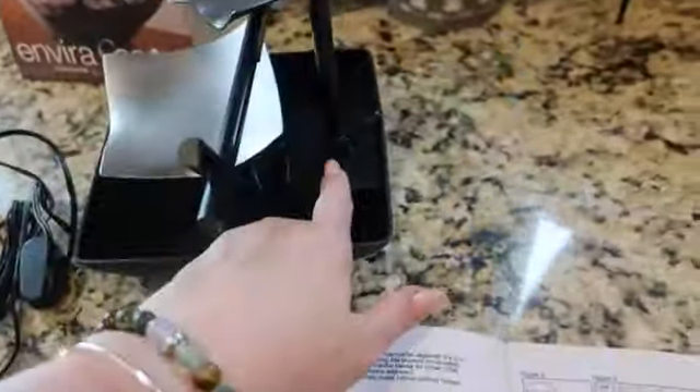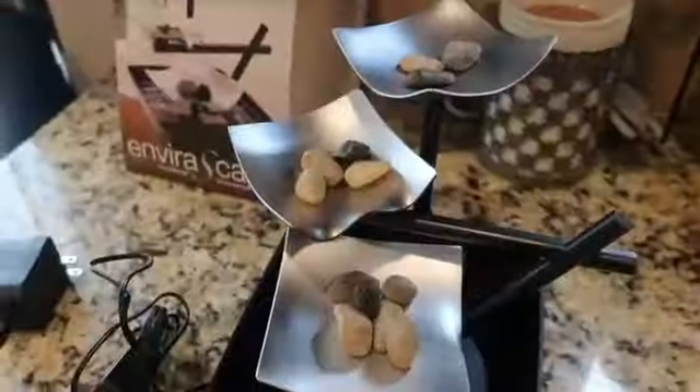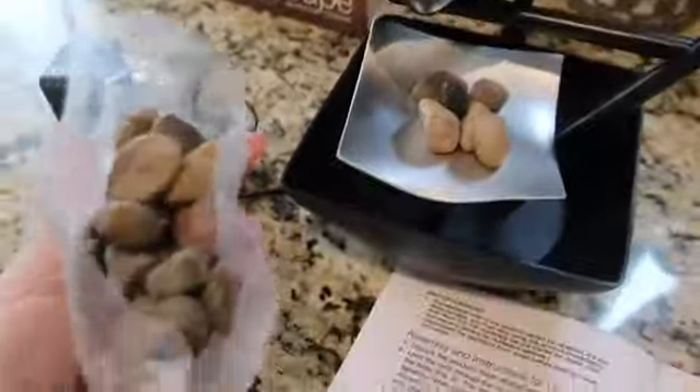The pump is already installed here where you can see the water comes out the top. After you fill out the top three levels, there are a number of stones left and you just place those around the bottom. The stones are a really good contrast.